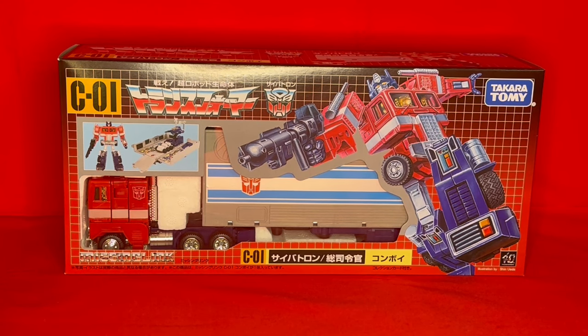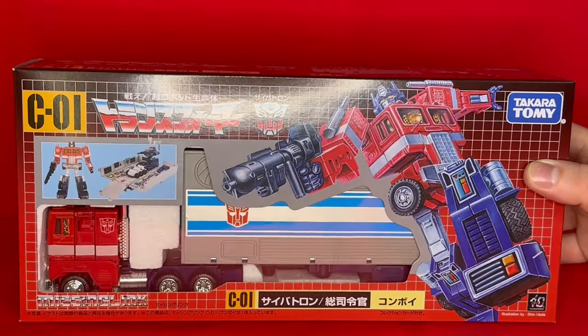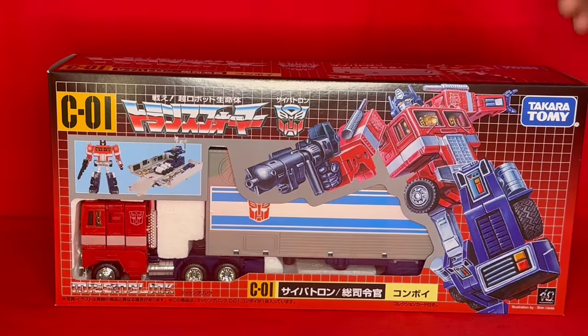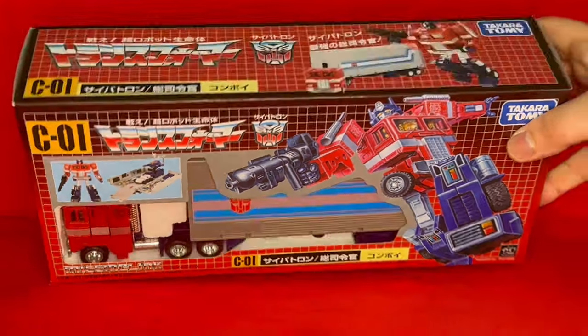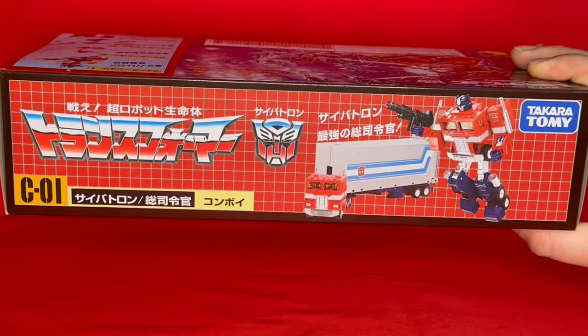Before we open it, I suppose we'd better take a look at the box. And yes, it looks very similar to an original G1 toy, albeit the Japanese version. Because this, so far, has not been slated to have a Western release, and that's why all but the Missing Link logo is in Japanese. You've got the traditional images on the front — images and iconography. Same on the top. They're really paying homage to that original artwork, aren't they?